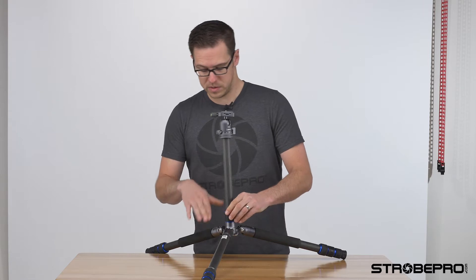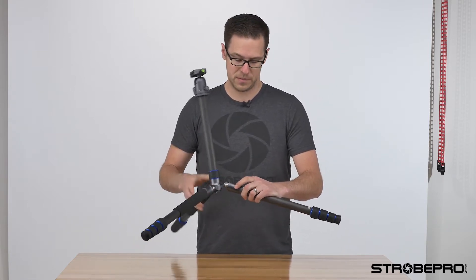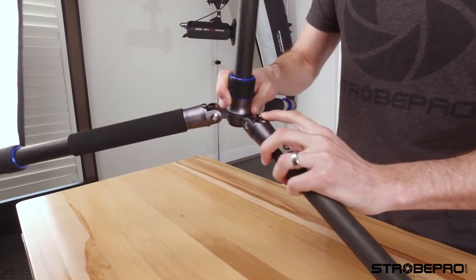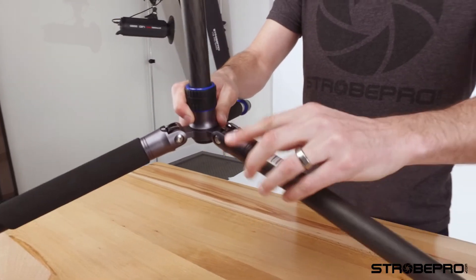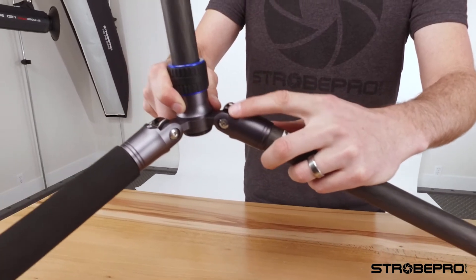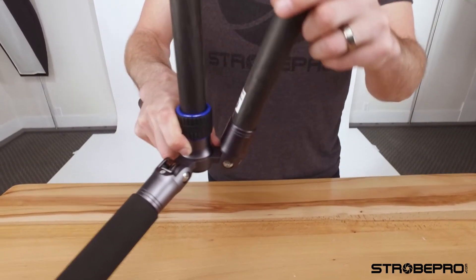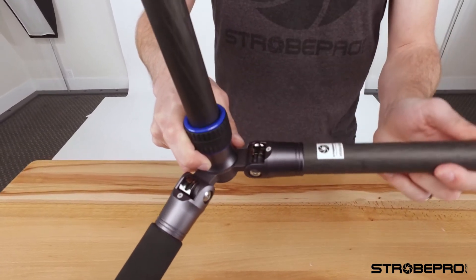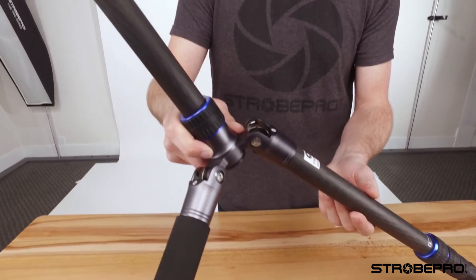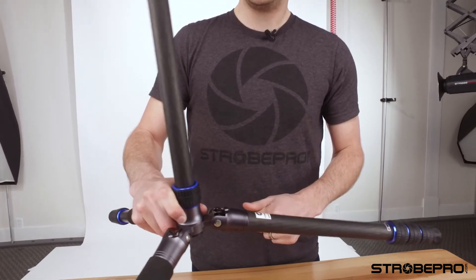Let me show you the leg lock feature up close. To adjust the leg position, you have this very nice button here. You just release a little bit of the tension — it's spring loaded so it just slides. If you want to bring it out of position, you just move that lock. When you're coming back down, you'll feel it click into place in the different positions. It's got a three-position system for the leg.